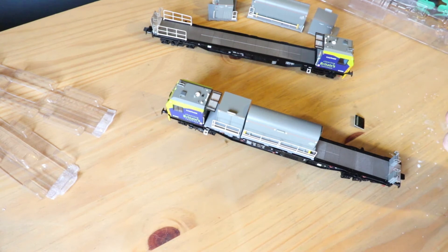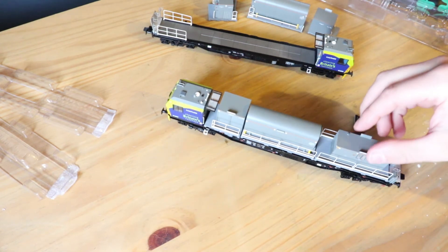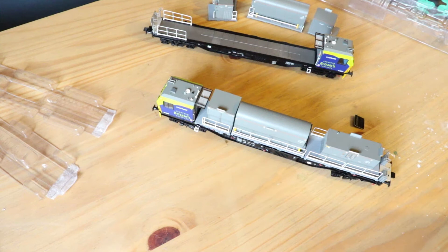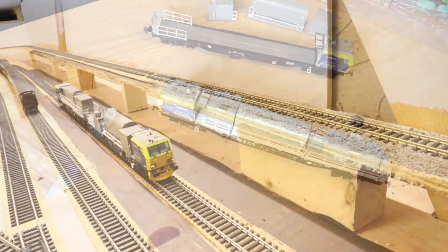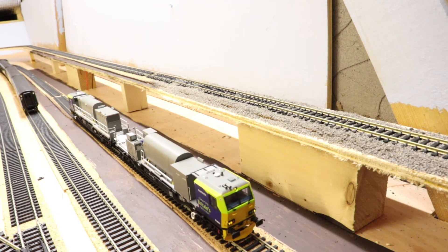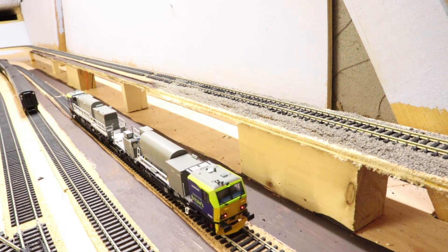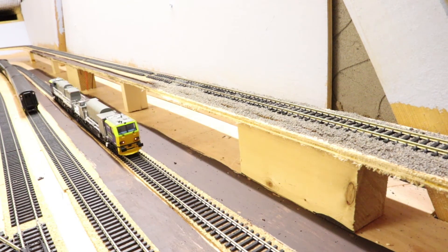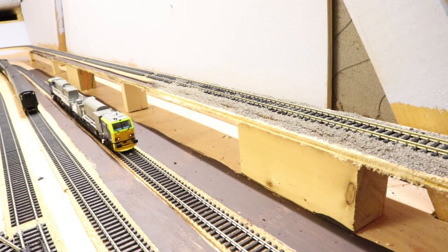The fitment of these loads is not brilliant — that might take some playing with. Let's get it up on the layout and have a go with it. There we go, lights are working — we can just about make that out. We are running. So that's the slow speed performance. Let's take it for a run.